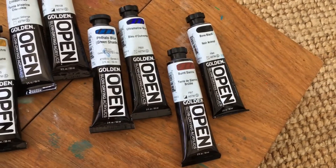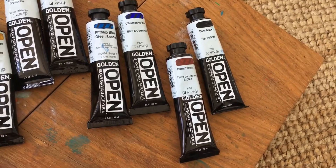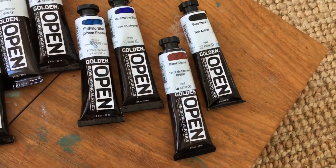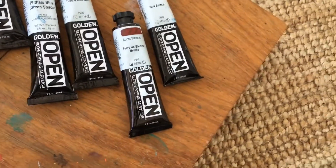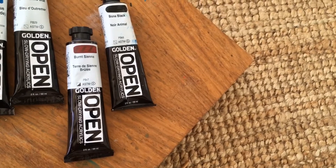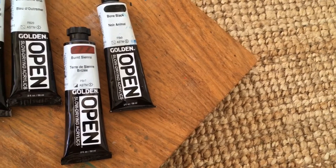My black is bone black. I also like burnt sienna as a way to sketch in, and it's a really nice mixing color that adds some warmth to subjects — whether I'm working with birds or even a landscape.